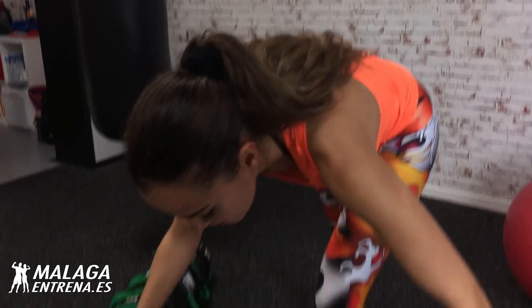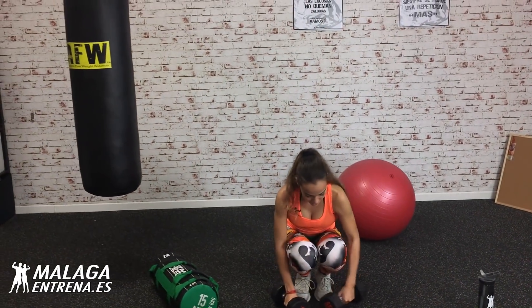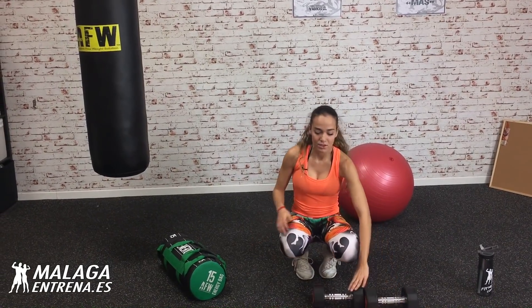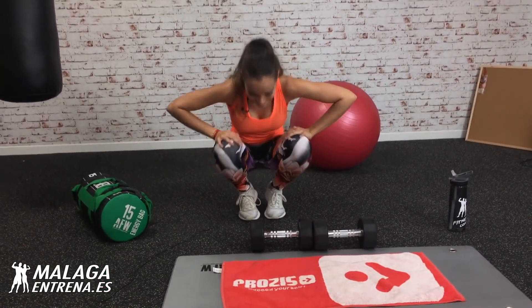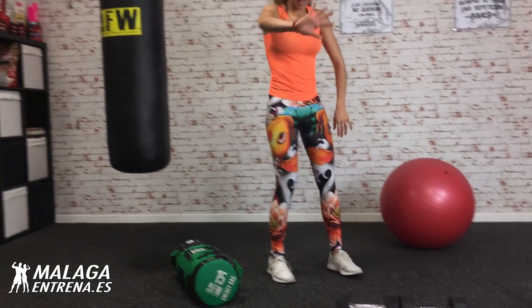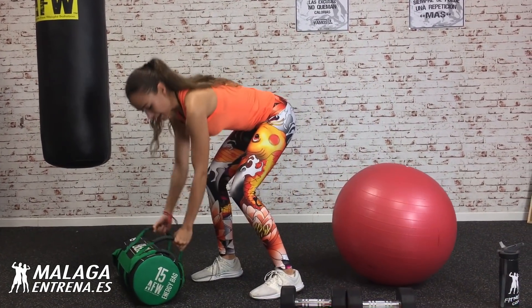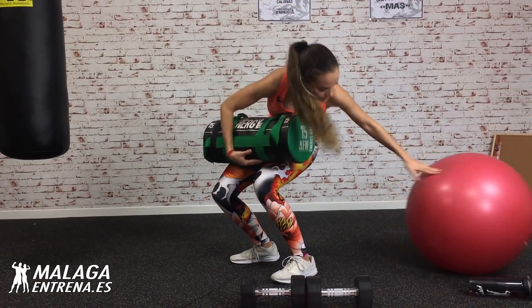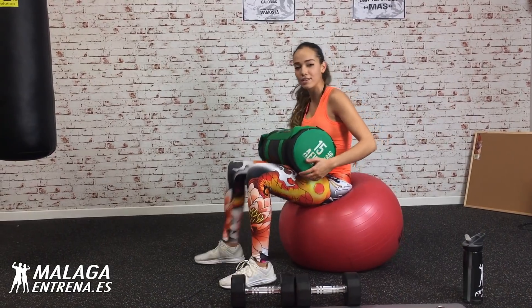Las voy a hacer con el saco para estar un poco más cómoda. Si os parece también muy incómodo las mancuernas, pues podéis poneros la mochila de vuestro hijo con todos los libros y la levantáis. No hay problema, no hay excusas. No me digas 'no es que yo no tengo ese saco y las mancuernas me parecen muy incómodas'. ¡Vaya hombre!